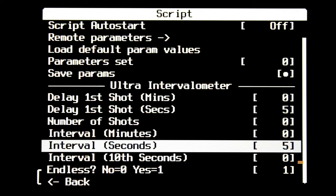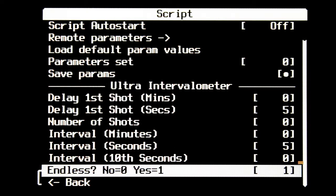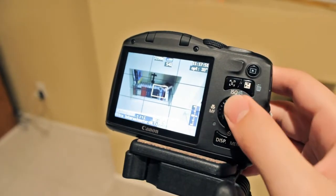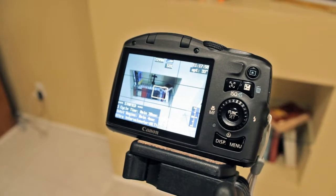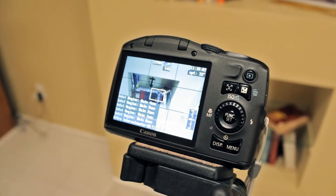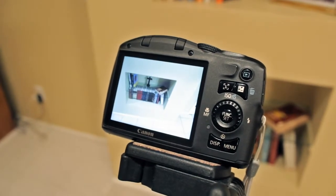These are the intervalometer settings. For example, you can shoot every 5 seconds and select continuous, and the camera will pretty much just continuously take images every 5 seconds. Press the face button, and then press the shutter all the way and the script will begin. When you're done taking images, just press the shutter button all the way down and the script should stop.